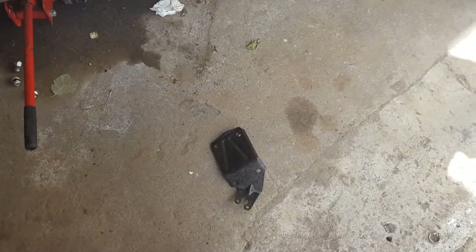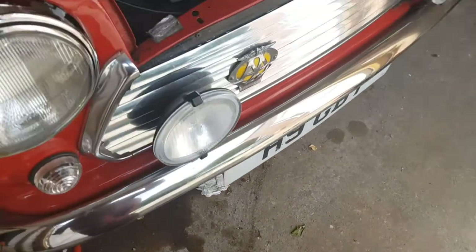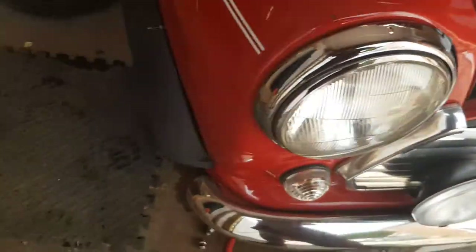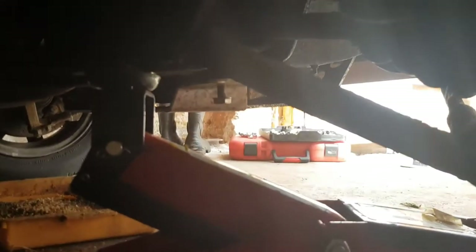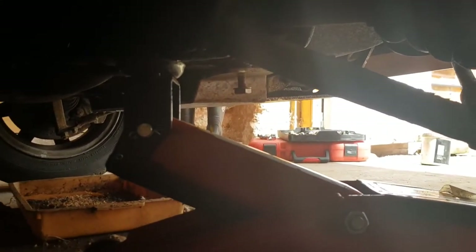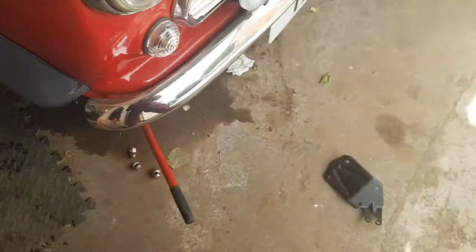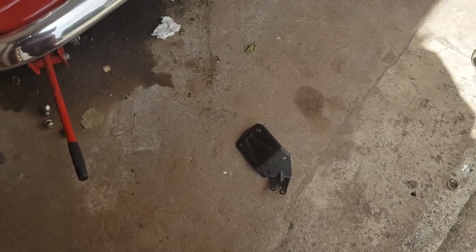Getting this bracket back on has been a royal world of pain. I put it in the engine bay, it dropped and fell to the back, and I couldn't get it out. In the end I dropped the wheel and removed one bolt from my sump guard to prise it out from the bottom. Not the best thing to do, but the bracket had to come out because I couldn't get the nut undone.